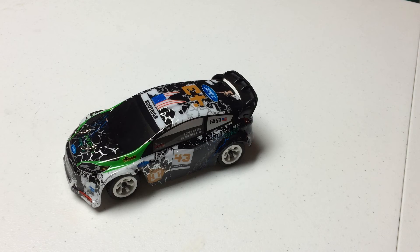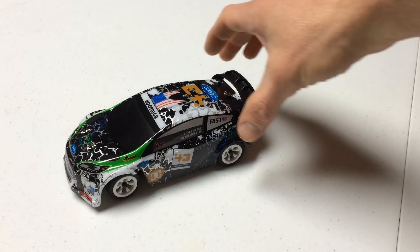Hi, this is Tim with smallscalerc.com and rcnoob.com, and we are going to do a post-unboxing look at a vehicle that I got as a review from GearBest.com. If you're familiar with the RC Noob YouTube channel and website, you'll know that we reviewed the Fox S911 earlier in the summer from GearBest.com. It was a review unit, and they were kind enough to send me another review unit. This time, this is the WL Toys K989, 1/28th scale rally car.